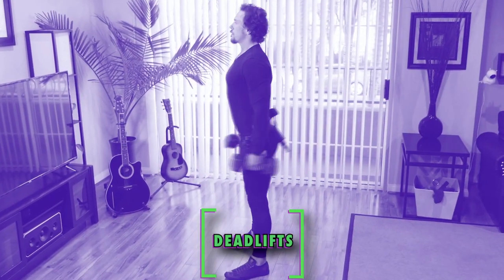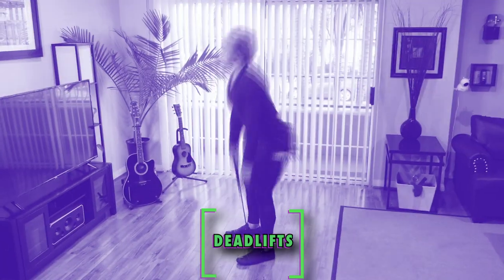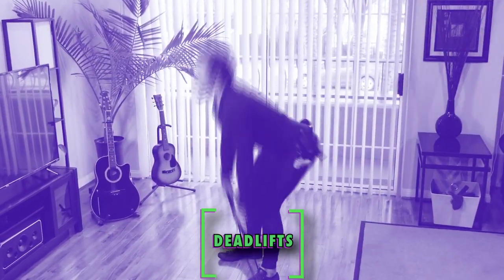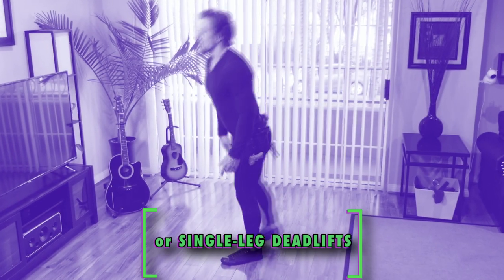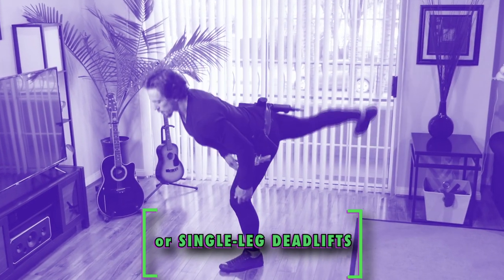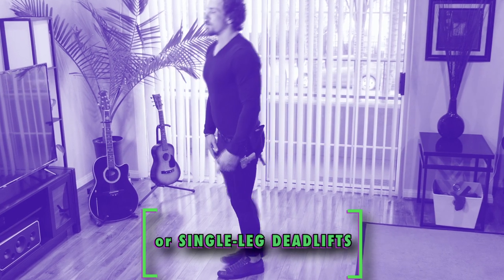If you have a gym available, you're set. But if you don't, you're not out of luck. If you're at home, here's what you do. For the deadlifts, which target mostly the back and the legs, you can simply grab a couple dumbbells or a resistance band. If you don't have any of that available, then single leg deadlifts are your friend. Just make sure your movements are slow and controlled, increasing that time under tension.